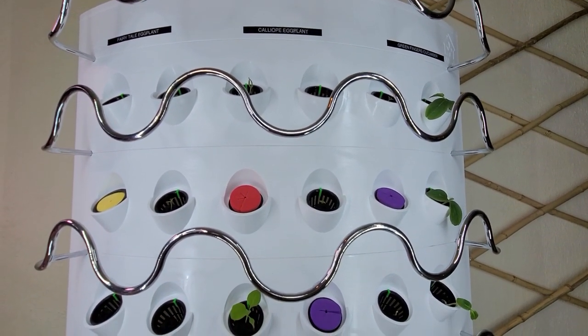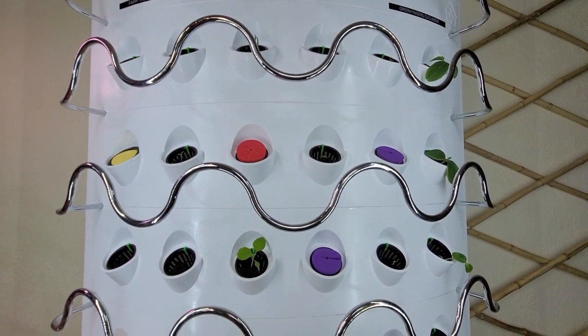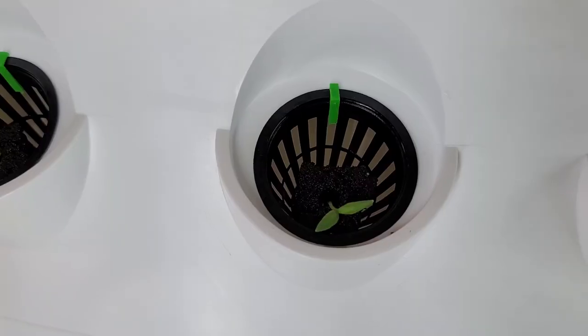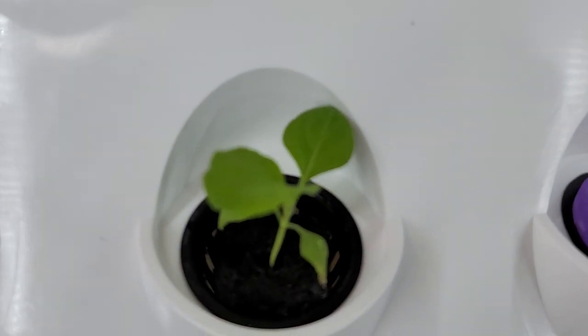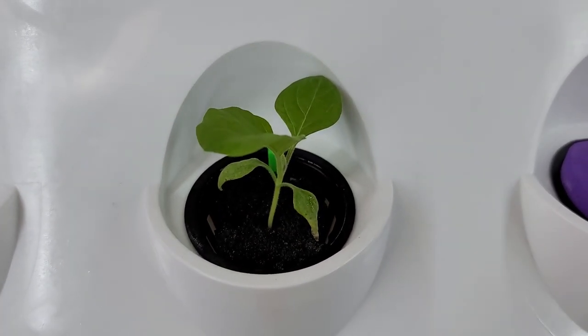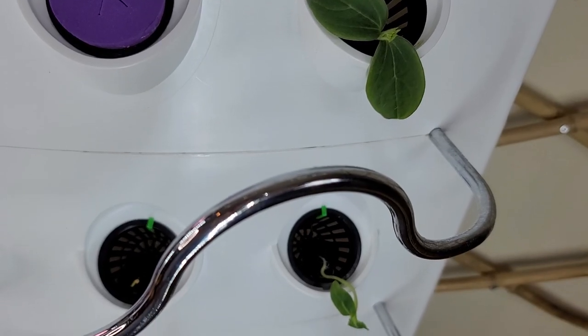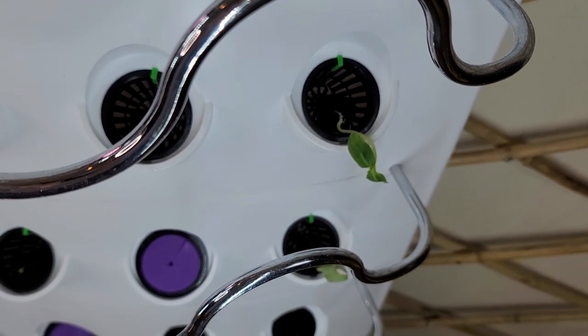Everything sprouted nicely after 10 days. I'm spacing out my eggplants so they have room to grow, then using a piece of foam to cover up the unused net cups so algae doesn't get into the water. If you don't have a cover, you can use aluminum foil to wrap around and cover the net cup.